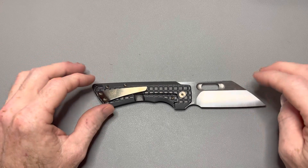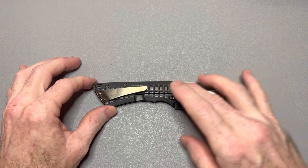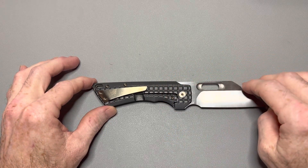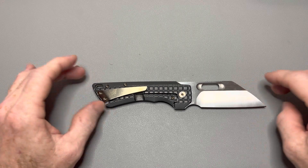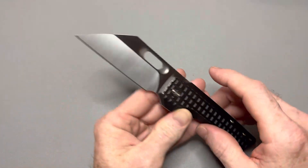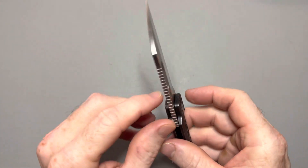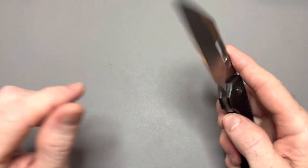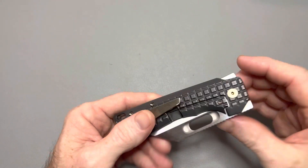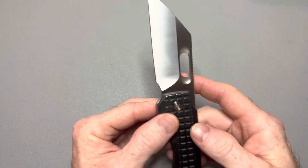The weight of this knife — the website says 4.4 ounces, but I think that's for the non-milled version without the frag pattern, because this one weighs in at 4.2 ounces on my scales. The total length is 7.65 inches, the blade length is just under 3 inches, blade thickness is 120 thousandths. It is riding on cage ceramic ball bearings, and it does have a ceramic ball detent with a steel lock bar insert.